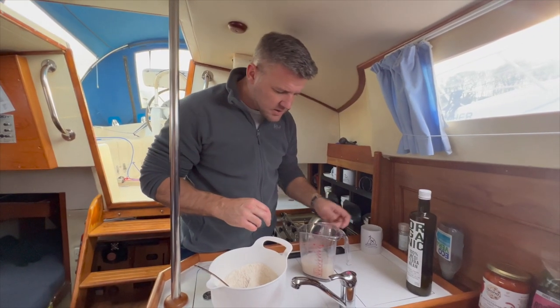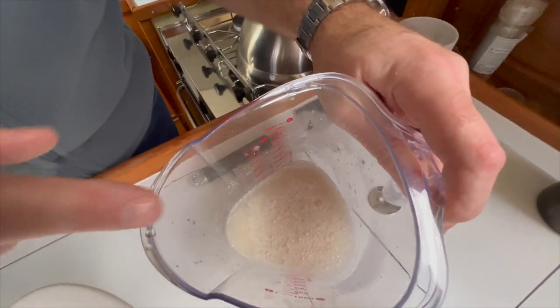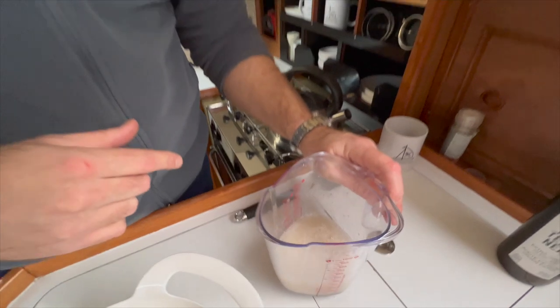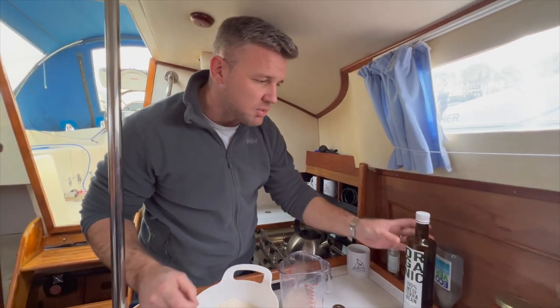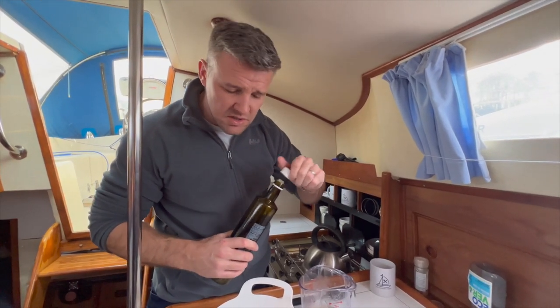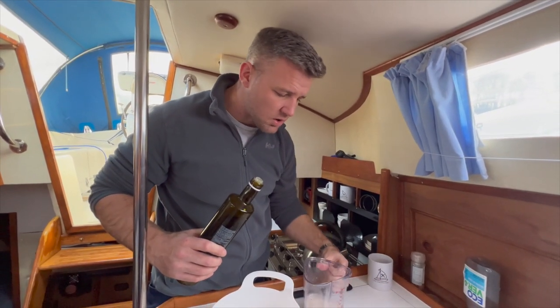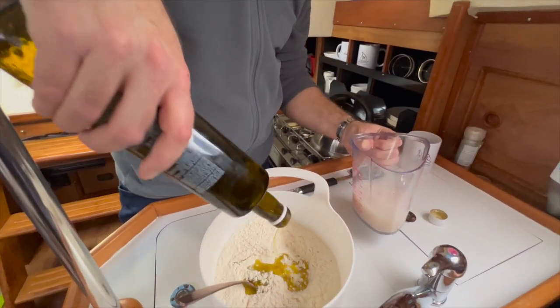We've got some activation happening here — bubbles, foam forming on top. The longer you leave it the better, you can go five or ten minutes, but we haven't got all day and it'll be absolutely fine. Key thing I want to show you: tolerances in cooking are just huge — you've got a lot of room. Add two to three tablespoons of olive oil.